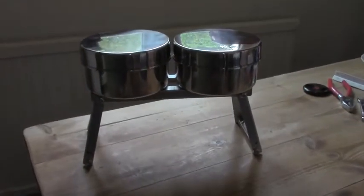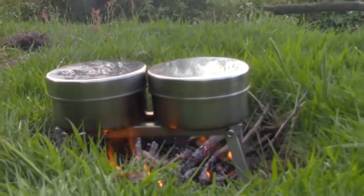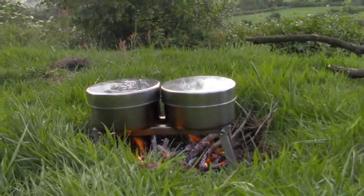I got these two saucepans in a sale recently, which is why I had to make myself a new grate. And here they are in use outdoors. There's an art to lighting fires and it's purely a matter of practice of actually getting out and doing it.